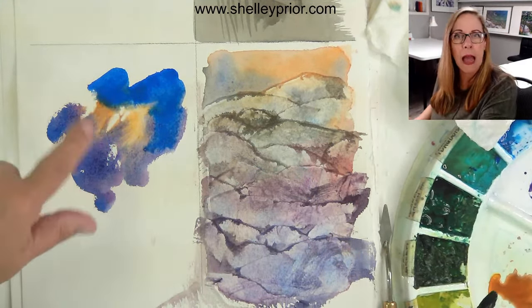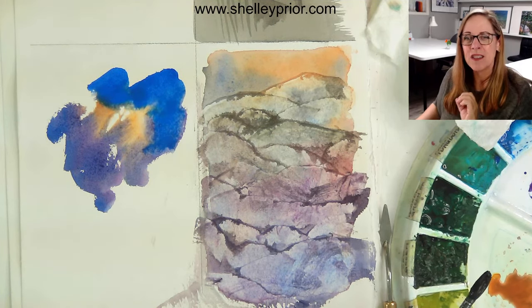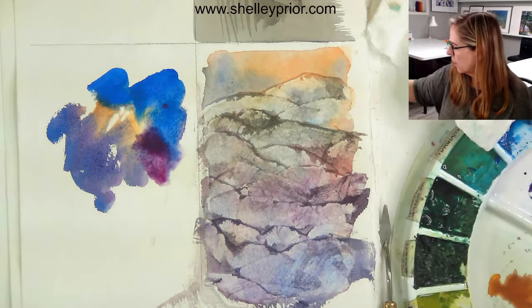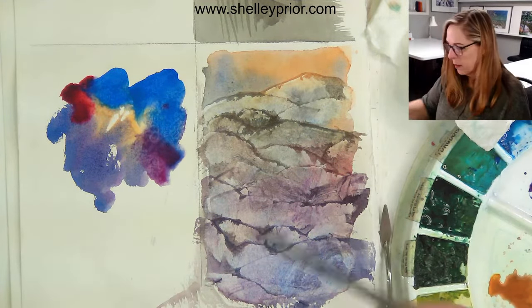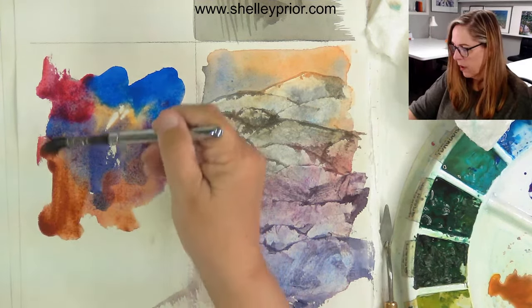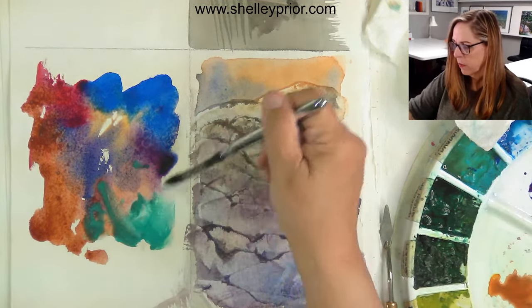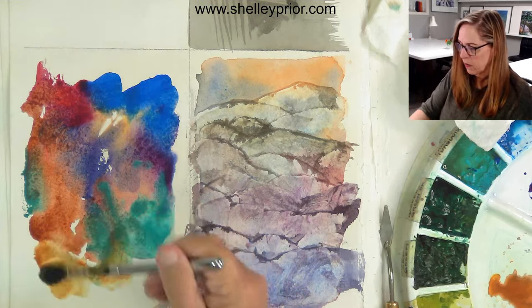If you want to leave a couple of little gaps of white paper, go for it — try it. This is one of those techniques where you just play and see what you get. It's always a little bit of a surprise, and I actually love that aspect of it where it's not 100% predictable — to me that's the fun. I'm going to take some burnt sienna. It looks pretty bright and colorful at the moment, but we'll play around. Maybe even some crazy teal colors.